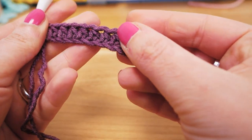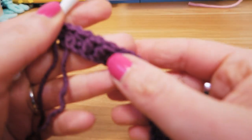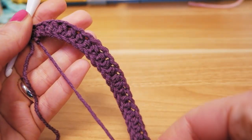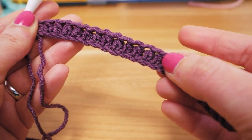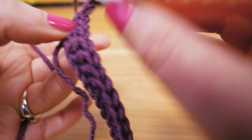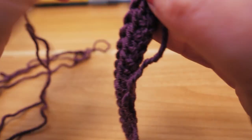For a regular pair of socks it might be a little too thick, but maybe for house shoes or nice thick winter socks. Headbands — I think this is perfect for headbands honestly. So what I'm going to do here is double crochets: I add three chain stitches for height and then go backwards and do double crochets.